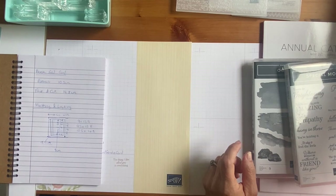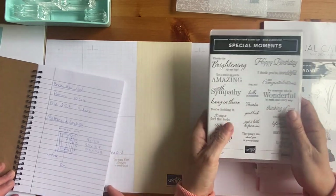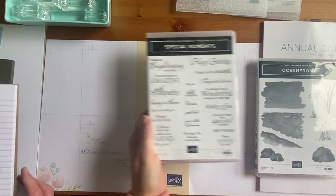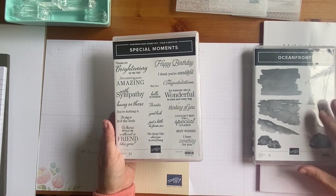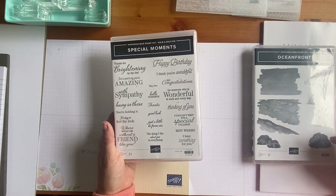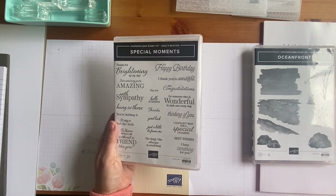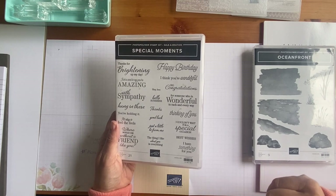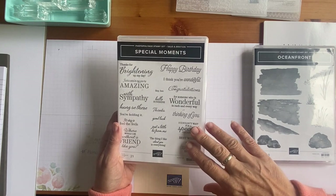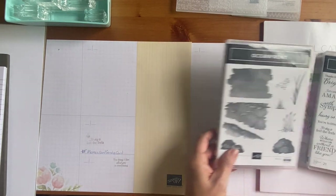So that's the matting and layering we did last week. We're using the Oceanfront stamp set and just four colors for this course, trying to keep it simple. We're also using the Special Moments stamp set. If anybody wants to purchase the items we're using on this course, I'll put links in the video description, and if anybody purchases all of the items, I will send you this stamp set for free.